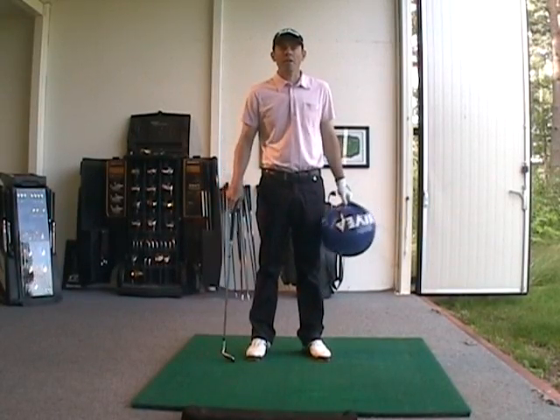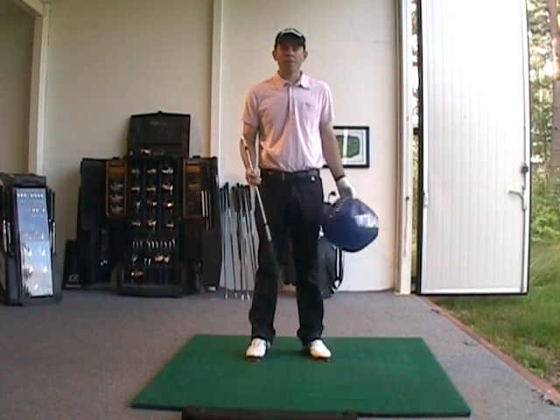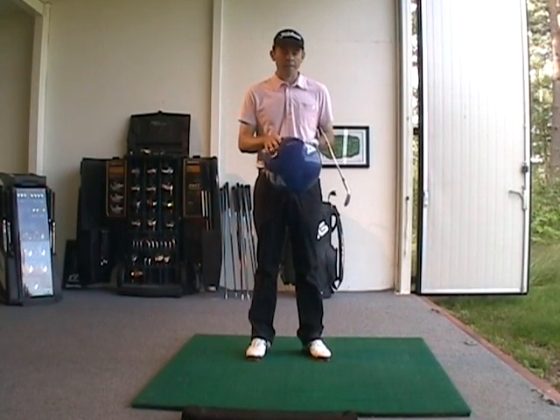Hey, it's Steven here from the Steven McDaniel Golf Academy. Today I'm wearing pink. Besides the fact that I like the pink color, I'm wearing it for Phil Mickelson's wife in support of his family. I know he's not playing in the British Open this week, but I just wanted to support his family.